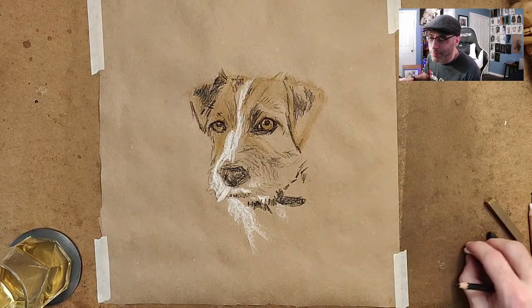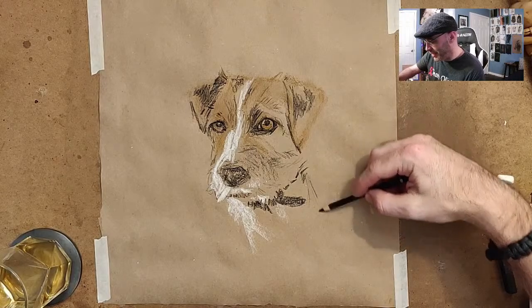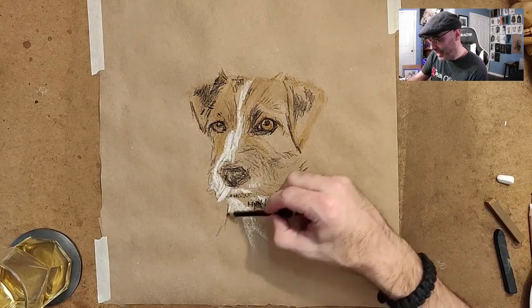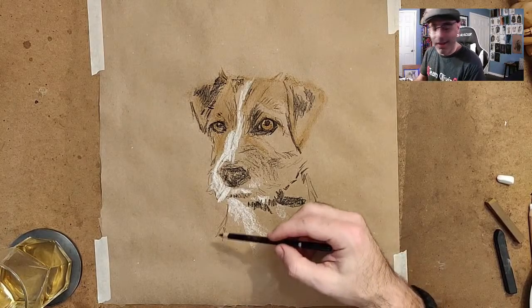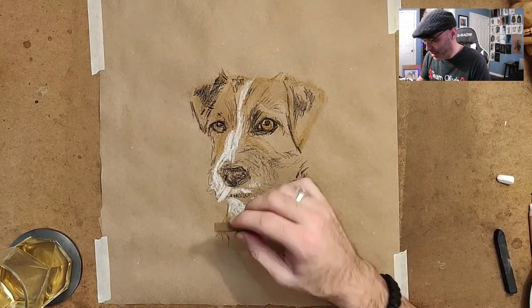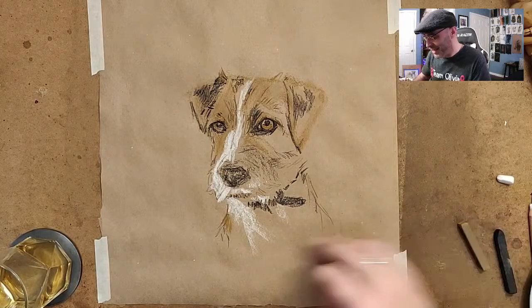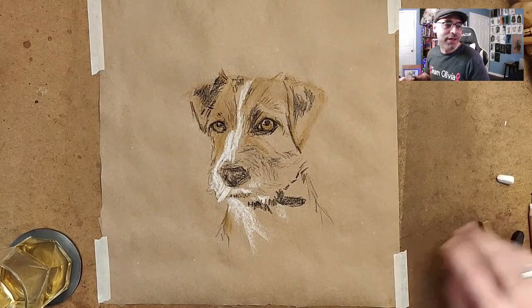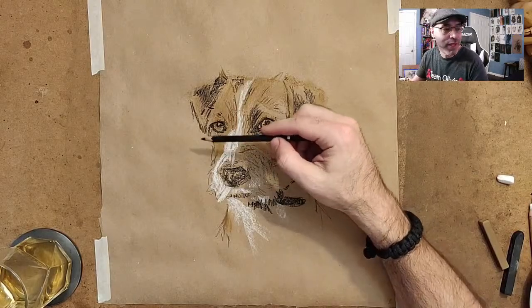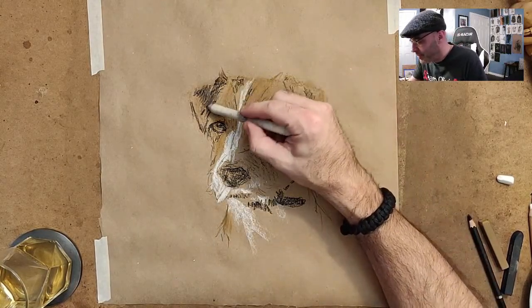When people talk about "loose style" they basically mean kind of left up to the imagination - you get some sketchy lines and it doesn't have to be fully rendered. The idea is to just quickly capture something. We're at 30 minutes now and I've basically caught the essence of this dog. I could have done this faster if I was more sure of myself. Within 30 minutes you've got the essence of the dog - then you can decide how much you want to render it further.